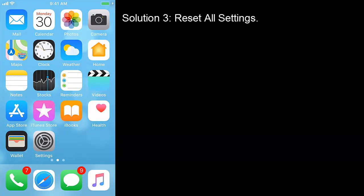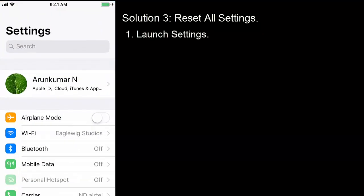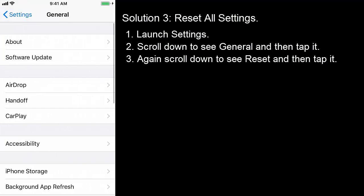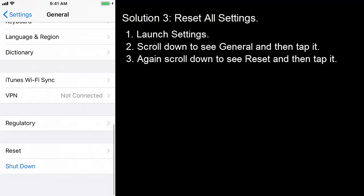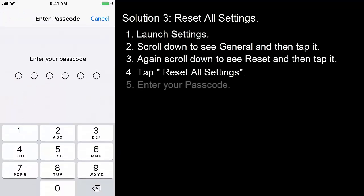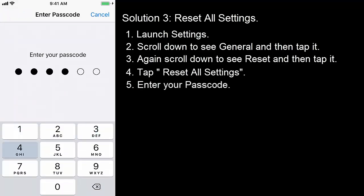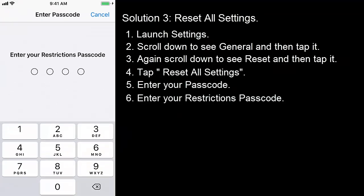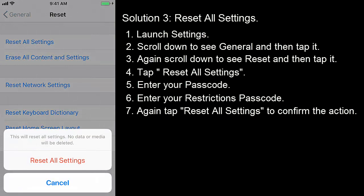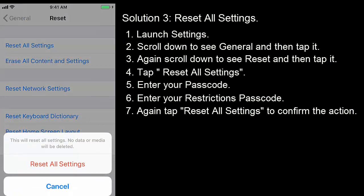Solution 3: Reset all settings. Launch Settings, scroll down to see General and then tap it. Again scroll down to see Reset and then tap it. Tap Reset All Settings. Enter your passcode, then enter your restrictions passcode. Again tap Reset All Settings to confirm the action. This action will reset all your Wi-Fi, network and passcode, APN and VPN settings of your iPhone.